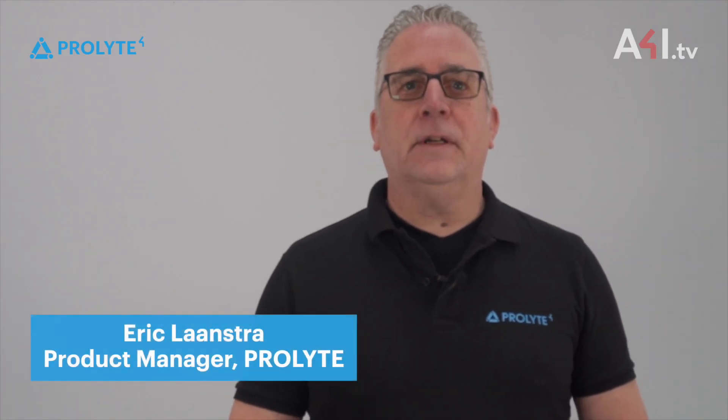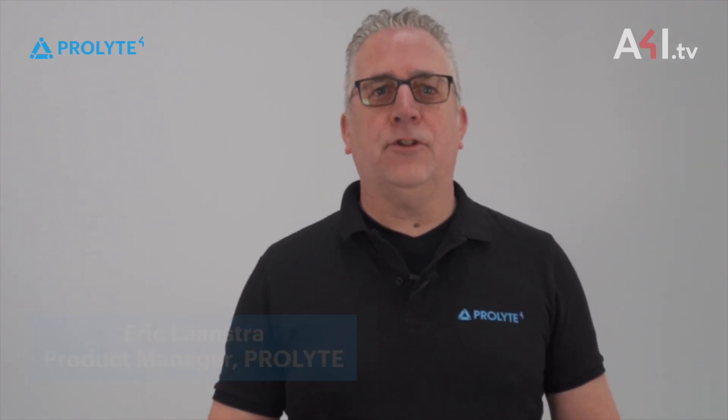Hello everybody! In this video I will explain the design, production and functionality of the Pro-Life stage decks.